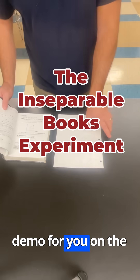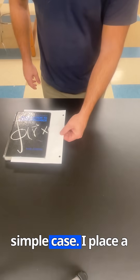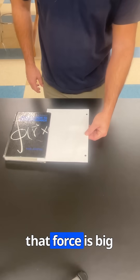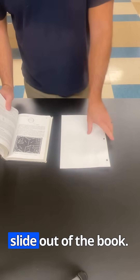Today, I have a great demo for you on the force of static friction. Let me start with a simple case. I place a single sheet of paper inside a book and apply a force. Once that force is big enough to overcome the force of static friction, it's going to slide out of the book.